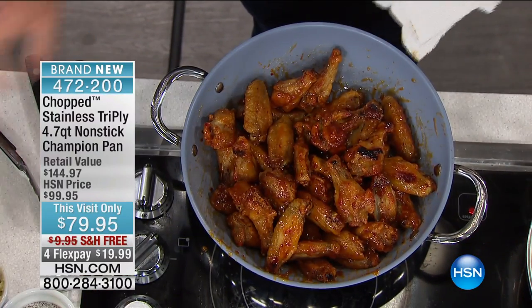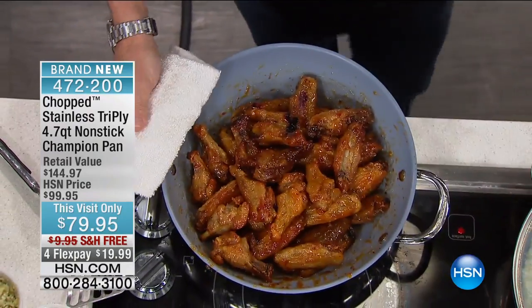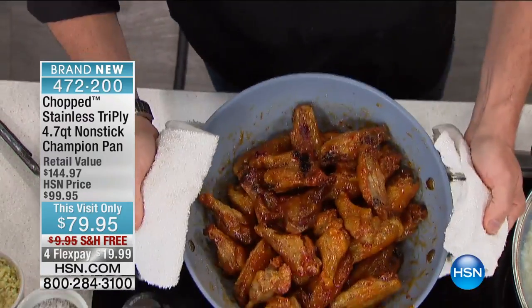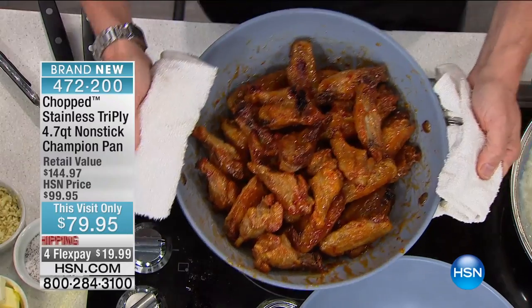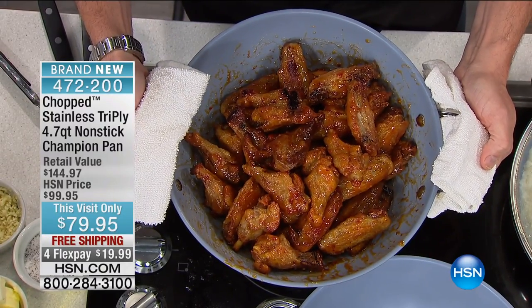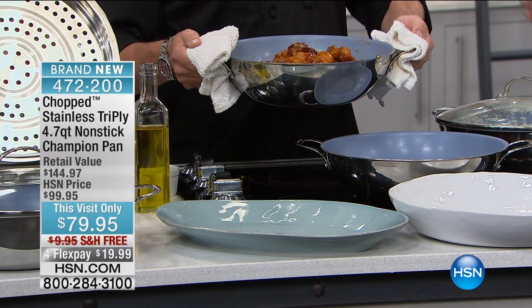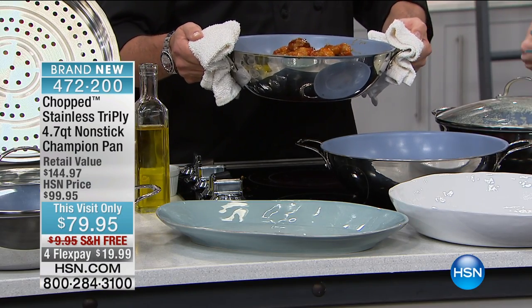One got away — a little wing flew away. But this nonstick is honestly unbelievable, because guess what — it's PFOA free, it is metal utensil safe, it is dishwasher safe, it's titanium infused, it's got three plies of stainless steel, aluminum, stainless steel. It is a crazy thing.